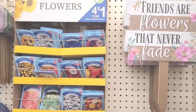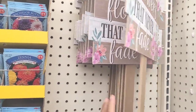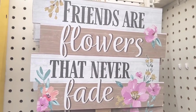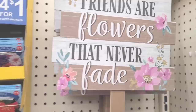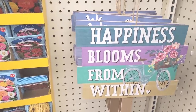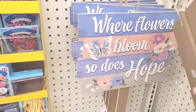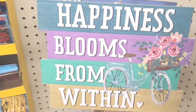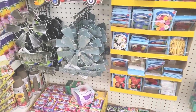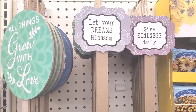Alright, let's move on over here in the gardening section. 'Friends are flowers that never fade.' They have these little garden stakes — I think they all say the same thing but those are really really cute. They have the flower seeds. This one down here says 'Happiness blooms from within,' and 'Where flowers bloom so does hope.' Those are pretty — I like this one because of the colors and the little bike on there.